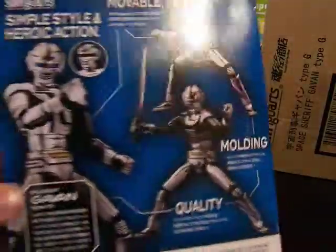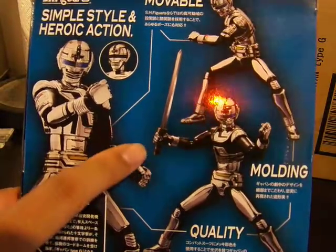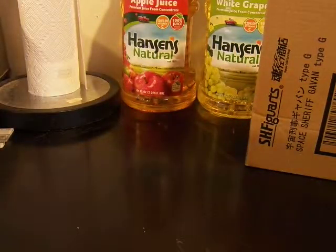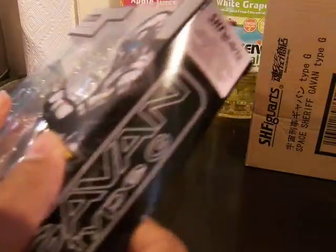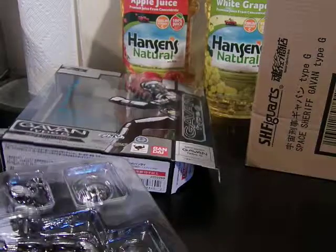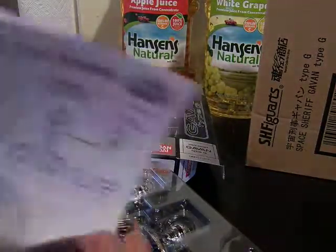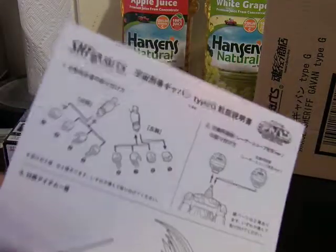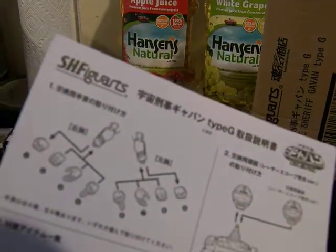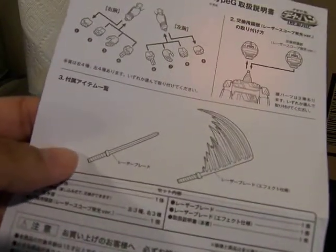I already opened this, so you can see the instruction manual. You can see here it shows off the poses he can do, and the sword and alternate head. Like most SH Figuarts stuff, it's going to show you that you can change the hands, the head, and it shows you the sword.